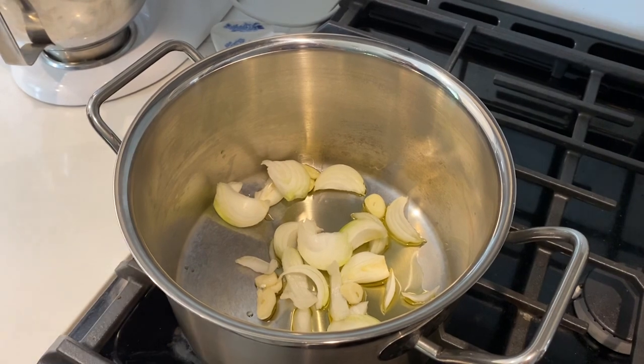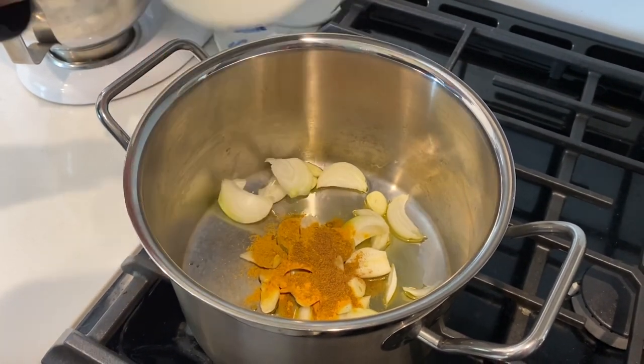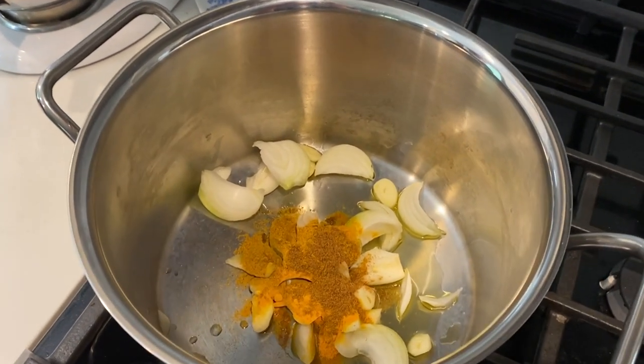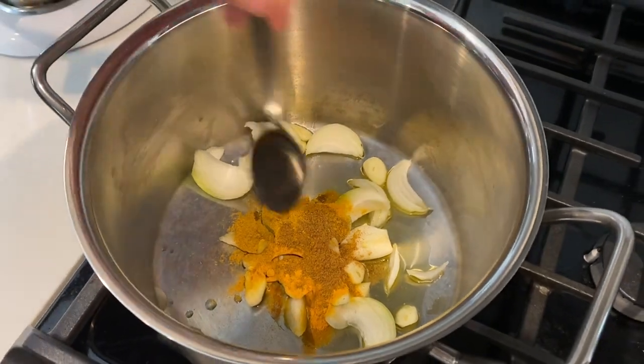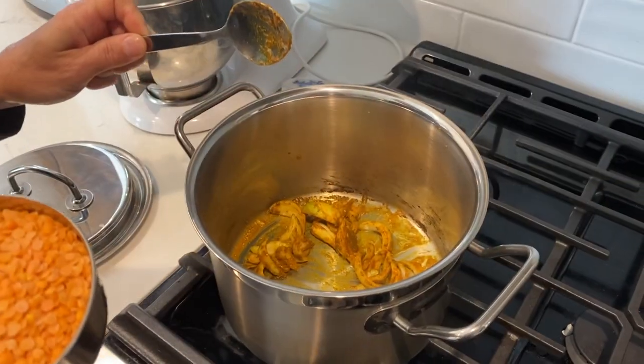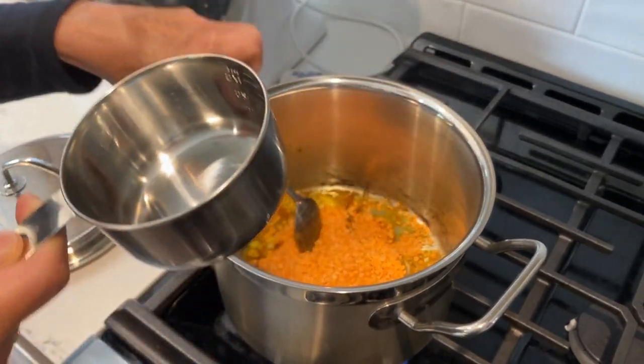So I'm frying my onion and garlic in the olive oil. I'm going to add my spices because the flavor comes out more if they've been heated up. And now I'm going to add my lentils to the onion.